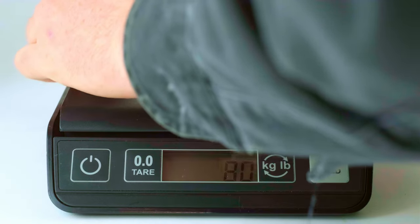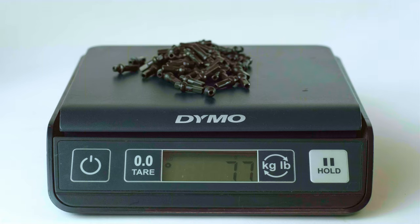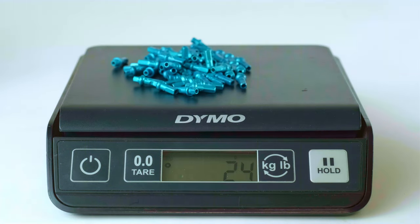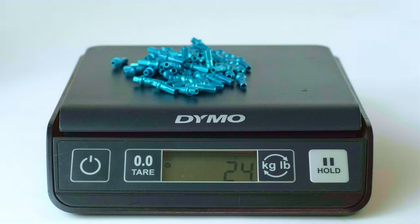Alloy nipples are also far lighter than their brass counterparts. In fact, a full wheelset's worth of brass nipples comes in at 77 grams versus only 24 grams for an alloy set. Keep in mind this is rotational weight, which means you're going to feel the difference a lot more than you would if you were adding 53 grams to your hub or something at the center of your wheel.